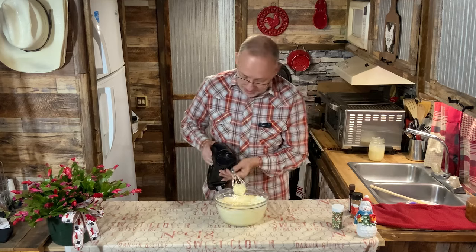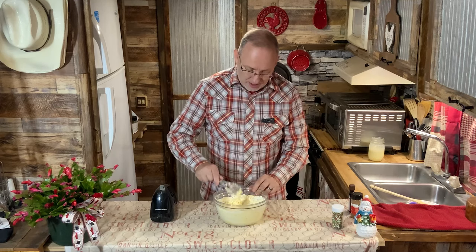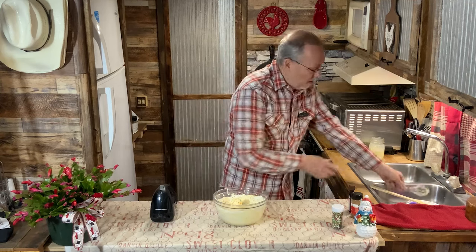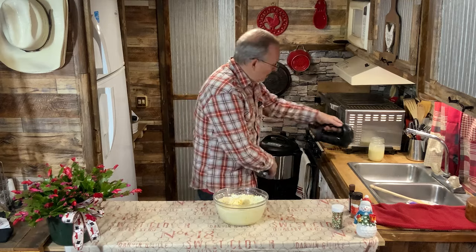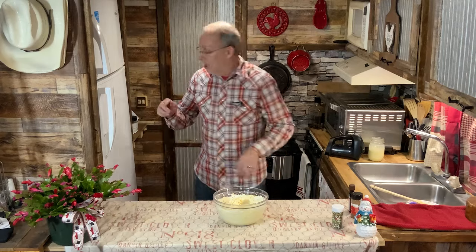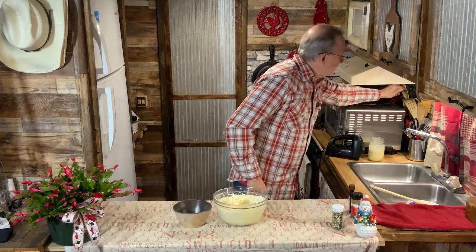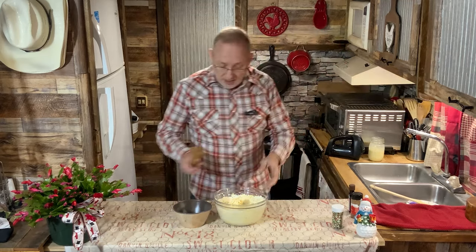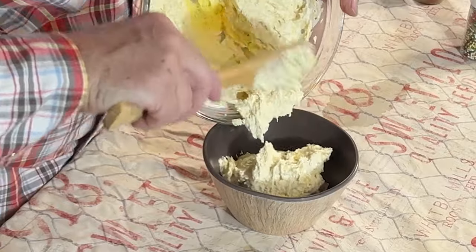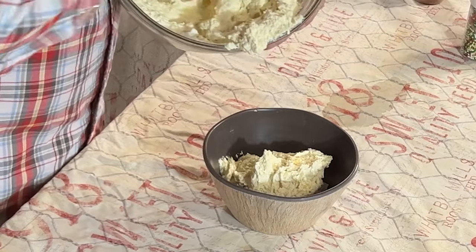Alright, that simple! Let me get all this extra off the whisk attachment. Now let me grab a small bowl, and to make this Christmassy we'll transfer it over. Looks like a little bit didn't get mixed in the bottom — I'll just bring that together.